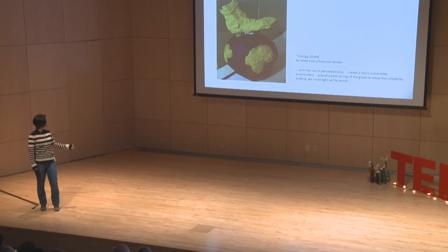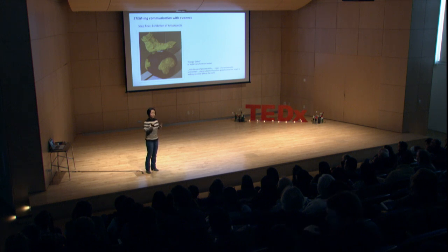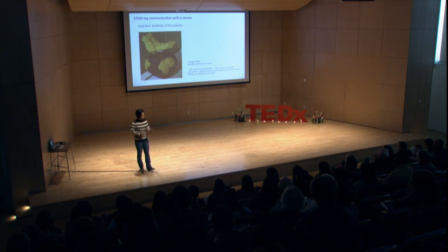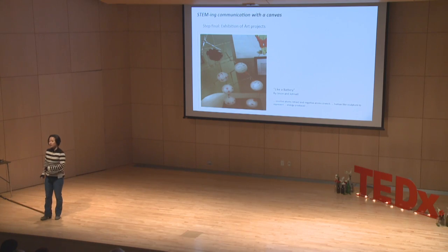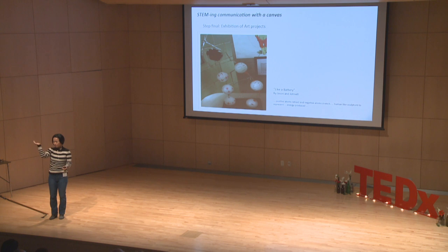I'd like to share some of their creative projects. The first, titled Energy Globe by Malik and Emerson, shows a boot representing piezoelectric motion, communicating how piezoelectricity works while also conveying the need for sustainable energy to light up the world. The next, a whimsical piece called Like a Battery by Jason and Jano, shows the mechanism of piezoelectricity using a stretching and bending person as an analogy — a common piezoelectric mechanism where a wire-shaped material generates charge distribution through bending rather than squeezing.